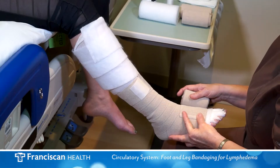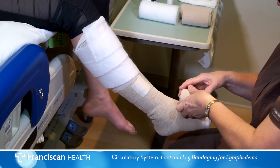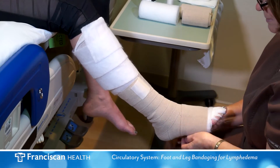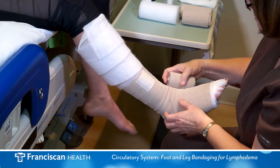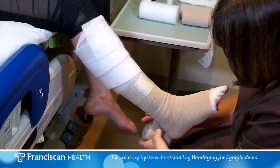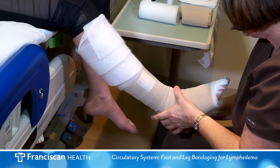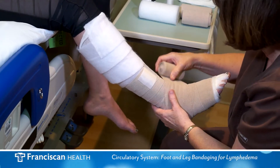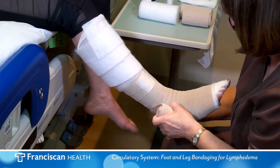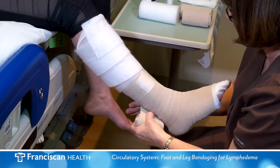The second compression bandage is the next largest. Start at the base of the toes, wrapping in the opposite direction of the first bandage. It is important to alternate the direction of the wrap for each bandage to maintain the appropriate pressure. Spiral wrap up and over the foot, heel, ankle, and up the leg, maintaining moderate pressure on the bandage.